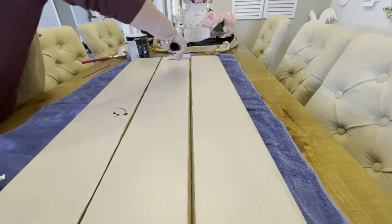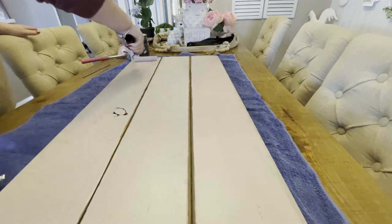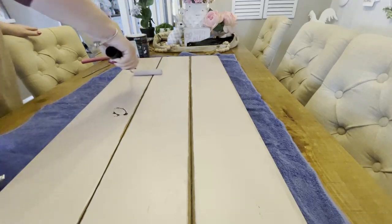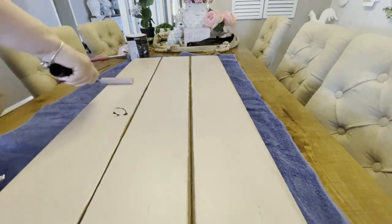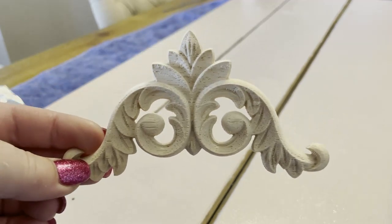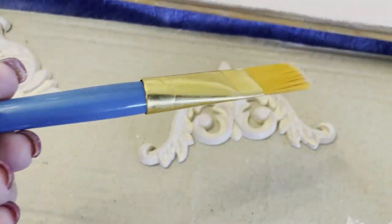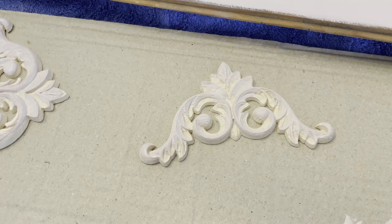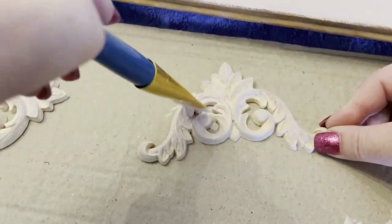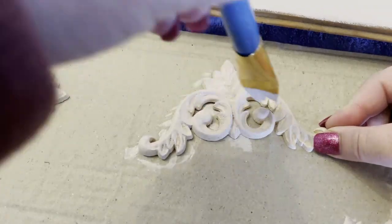While they were drying, I had in my craft stash these decorative fretwork pieces that I picked up from eBay. You can pick these up off eBay really inexpensively, and I'll leave them linked for you down below. I also painted these pink. Once they were completely dry, off camera I hot glued them to the middle of the top of each panel, which you'll see very soon.